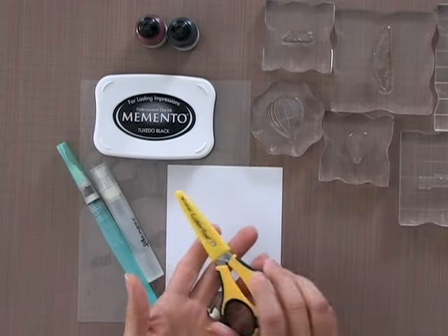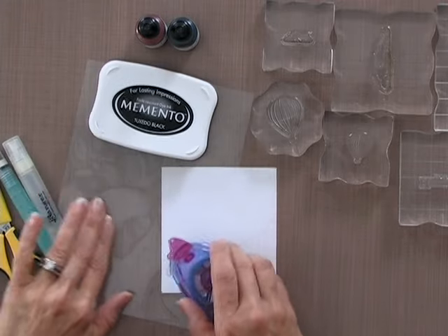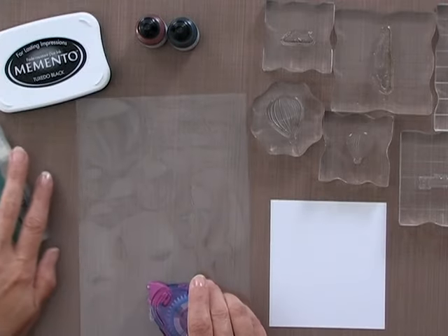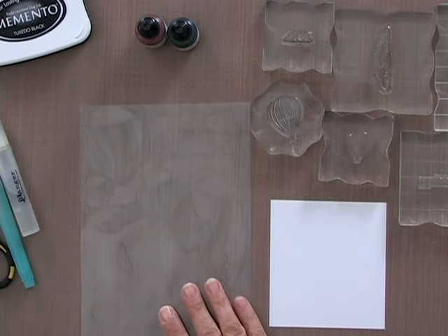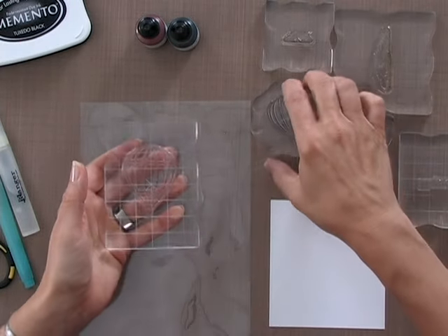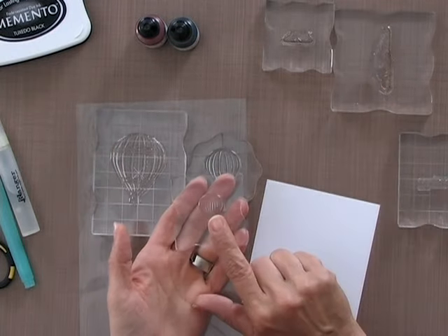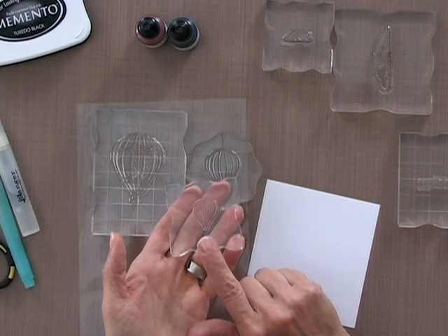I'm going to need some scissors and some adhesive, and I'll be using various stamps from the Up and Away stamp set. I'm going to use the large hot air balloon, the medium hot air balloon, and you can use the small hot air balloon too for this technique if you want three different size balloons.